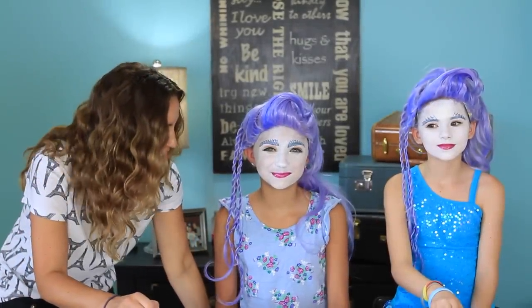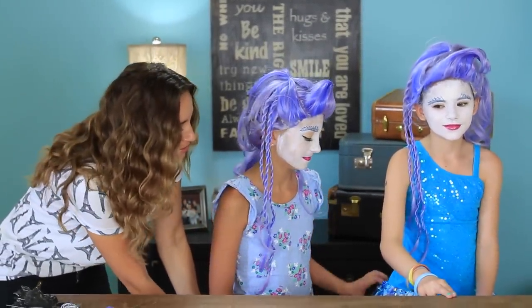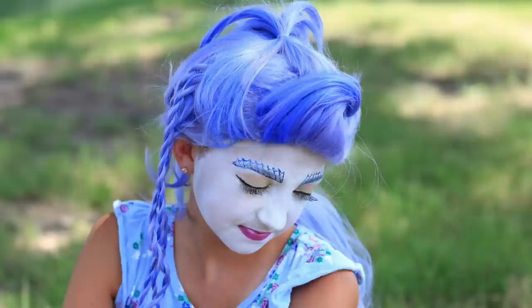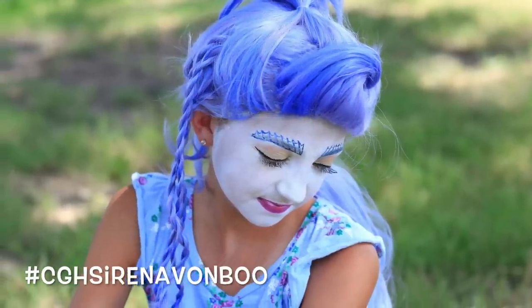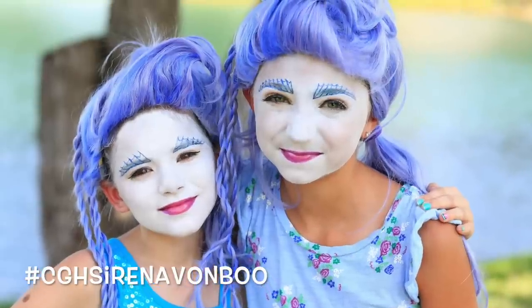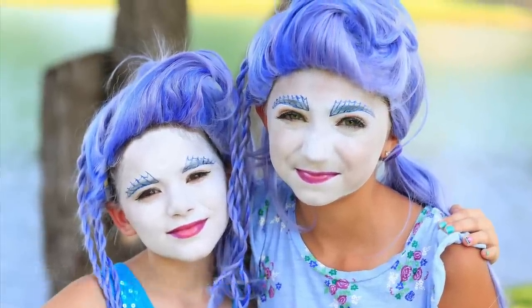Okay, let's do the final spin together, girls. Ta-da! You can see the two back ponytails and the fun bangs. Okay, I'm going to show you what you look like.